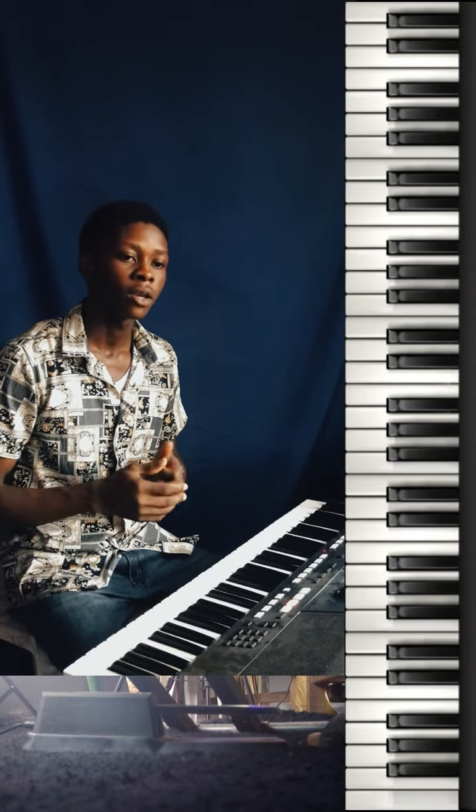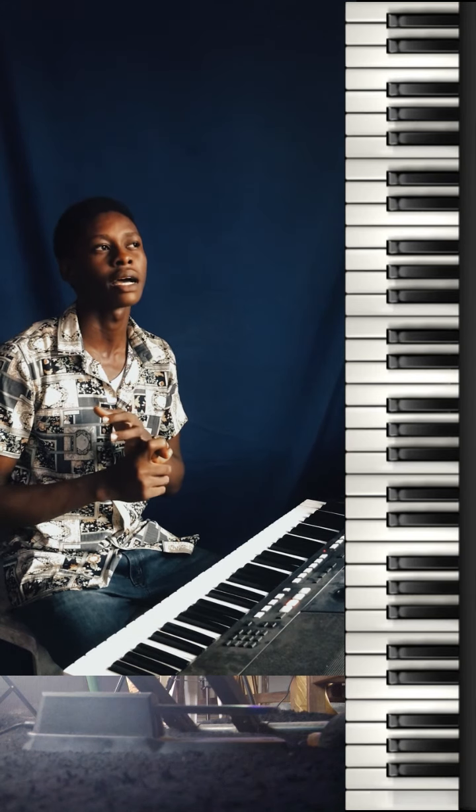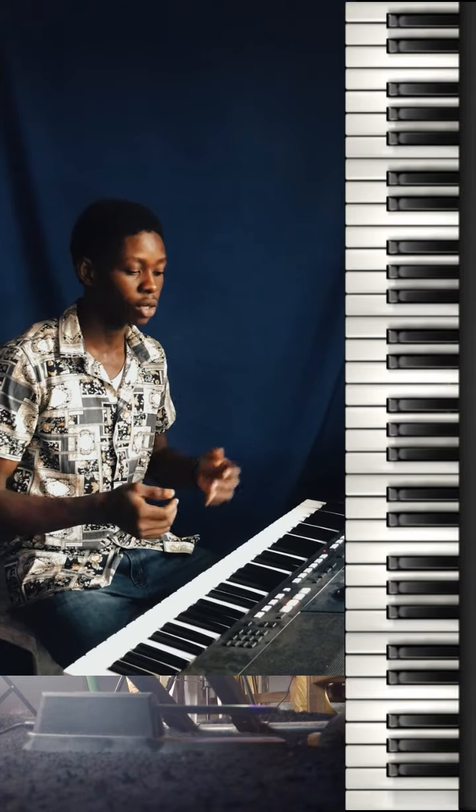I'm going to show you how to use the pedal when playing chords, when playing arpeggios, and maybe when just spicing up your song with some things. So let's talk about the chords — this is the most important part of it.